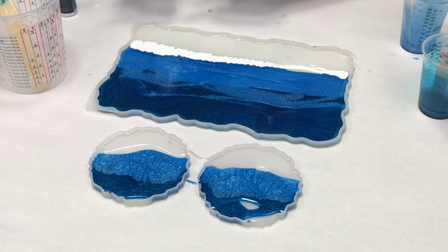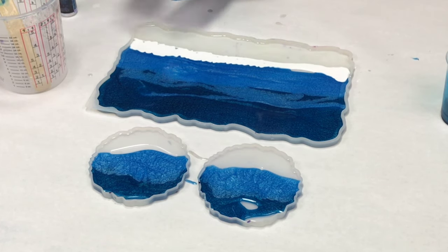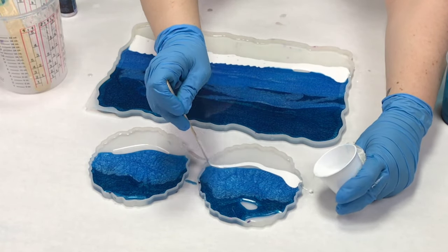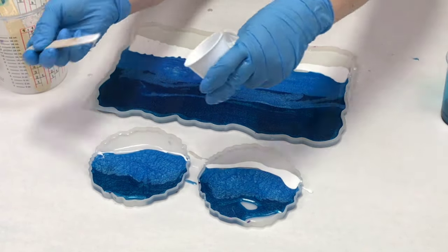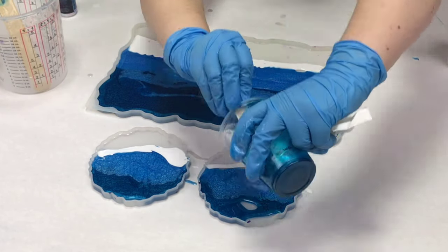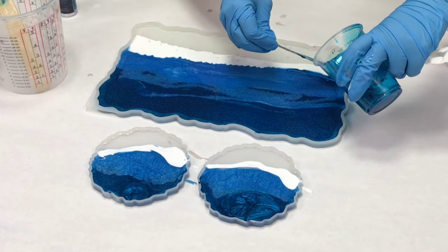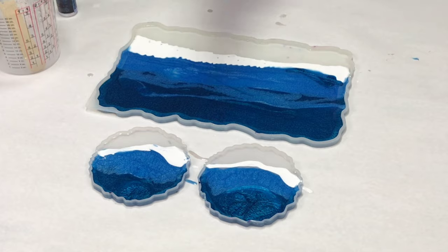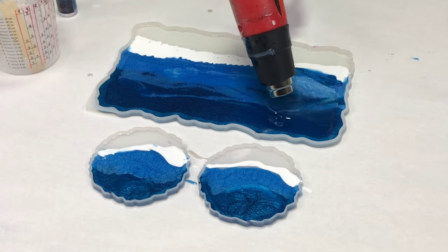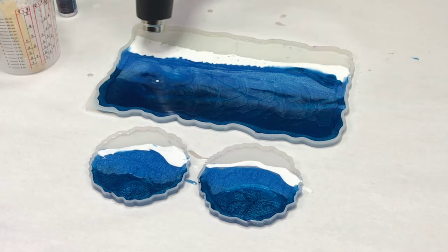Once I had all my colors down, I took some of the Alumilite White Resin Dye and put that in between the blue and the clear on both the tray and the coasters. For this project I use a little bit more white than I would on a flat surface because a lot of it sinks down into the molds. I put a little extra white, and one important note is that I did not fill the tray mold completely because I wanted to do a second wave layer, which would need space. So it's only about halfway full; the coasters are filled in just a little bit more.